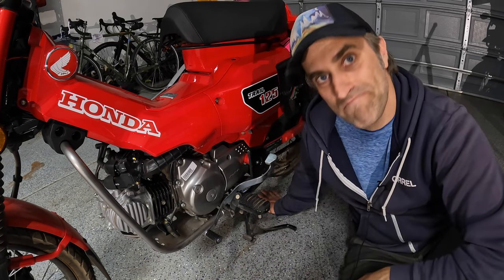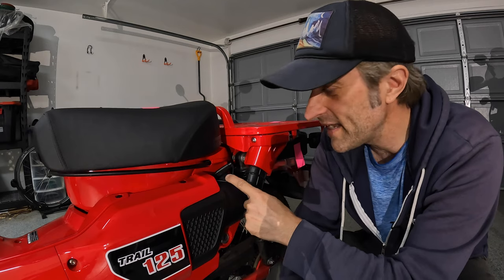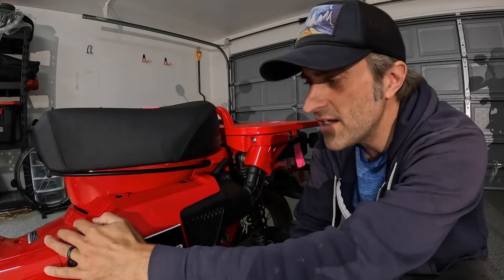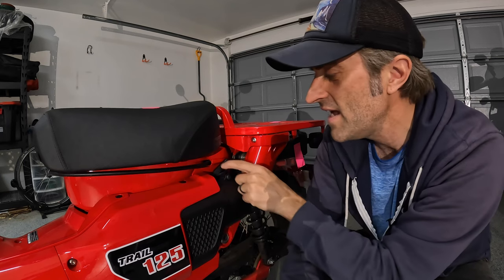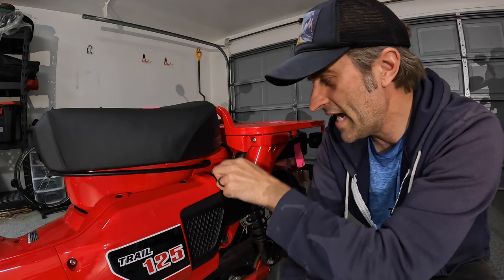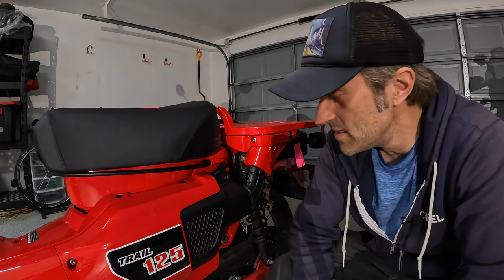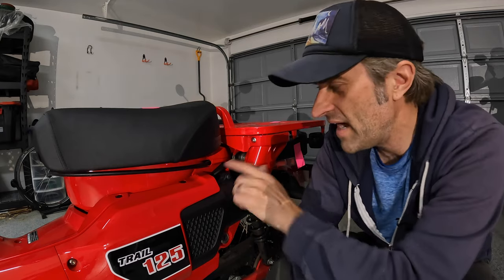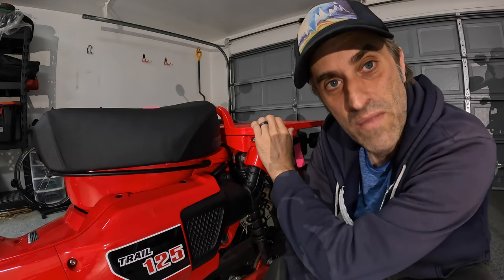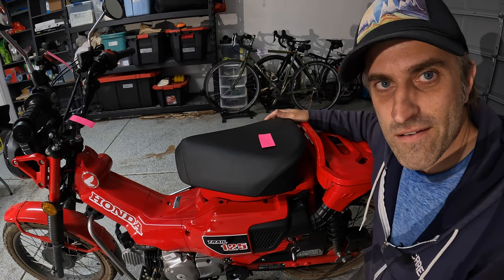Moving back, I installed a battery tender plug. I took off the main compartment and wired it into the battery, then fished the wire behind the plastic panel so it sticks out right here — a really nice, accessible spot. The dealership had installed a tender plug, but it came out near the engine and I didn't like the placement, so I put in my own. This location is also convenient if I'm carrying something on the back that I want to charge.